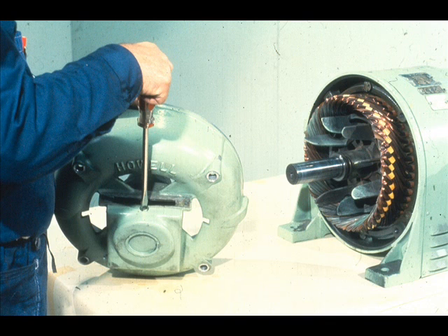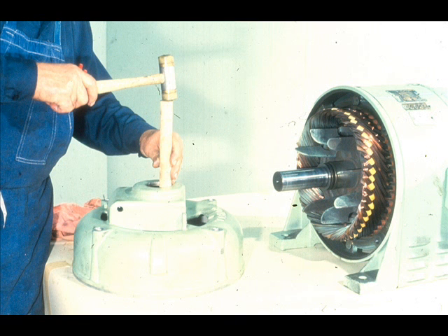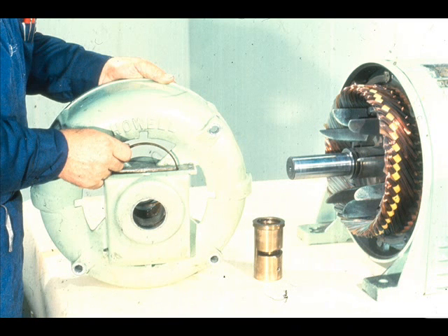Before the bearing may be removed from the housing, it is necessary to loosen the lock screw which holds the bearing in place. Make sure that the oil ring has been lifted out of its slot in the bearing. Then tap the bearing out of its housing in the end bell. In some cases, the bearing may simply slide out since it has a transition fit. With the bearing removed, the oil ring may now be lifted out through the inspection port, like this.